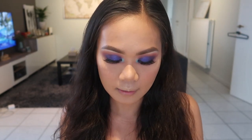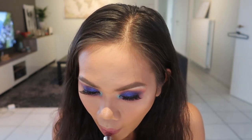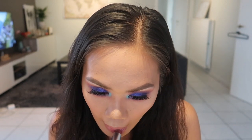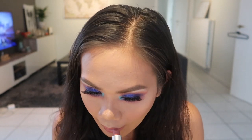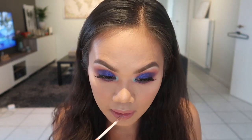For the lips, I'm going to use the matte lipstick in Twig, and then I will take this Moon Child ultra glossy lip from ColourPop, which was made by Kathleen Light.